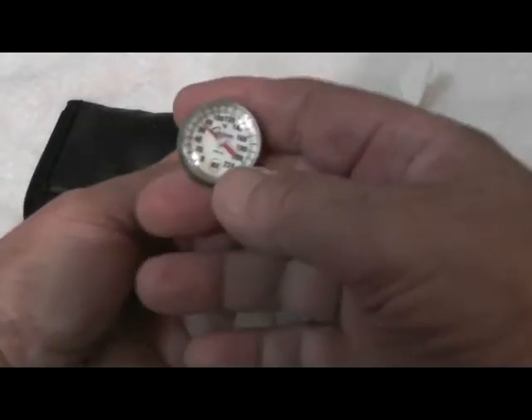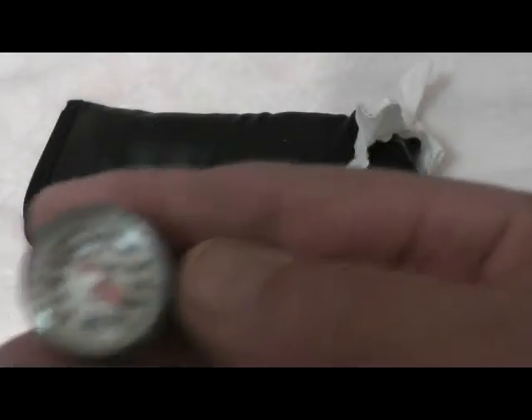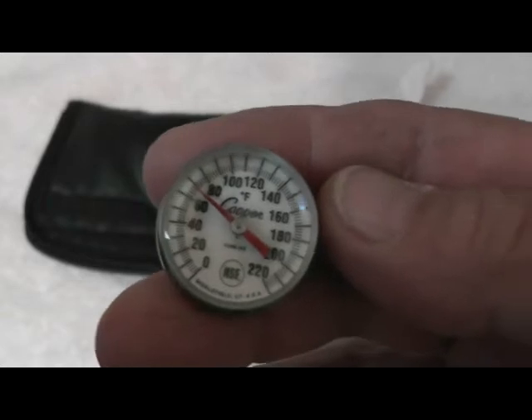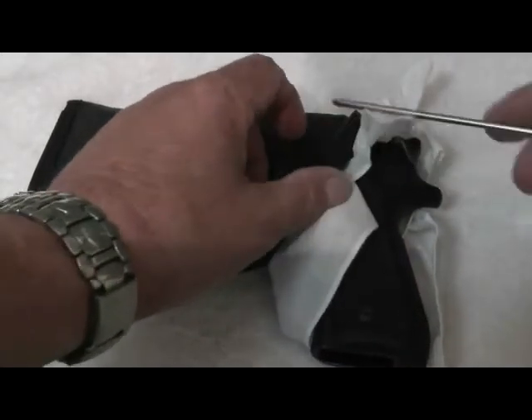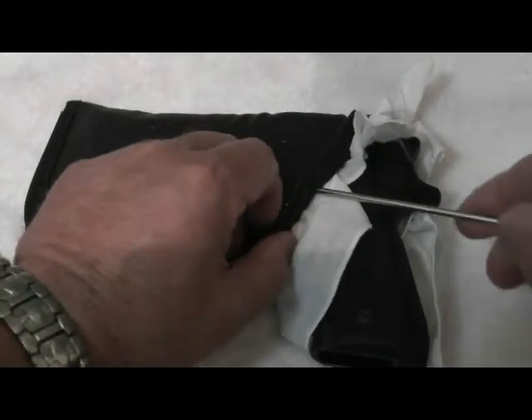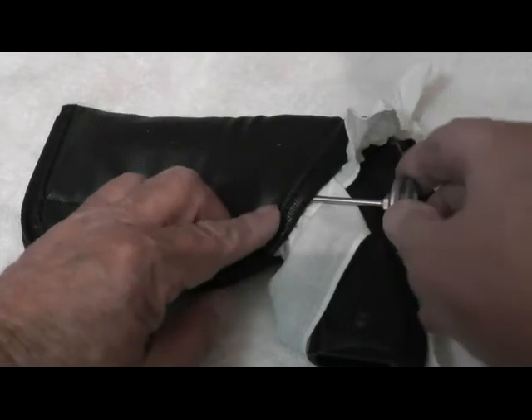I've taken a standard food grade thermometer, and here you can see it's at room temperature. I'm going to slide it in wherever I can, just so we can gauge the temperature of the holster.